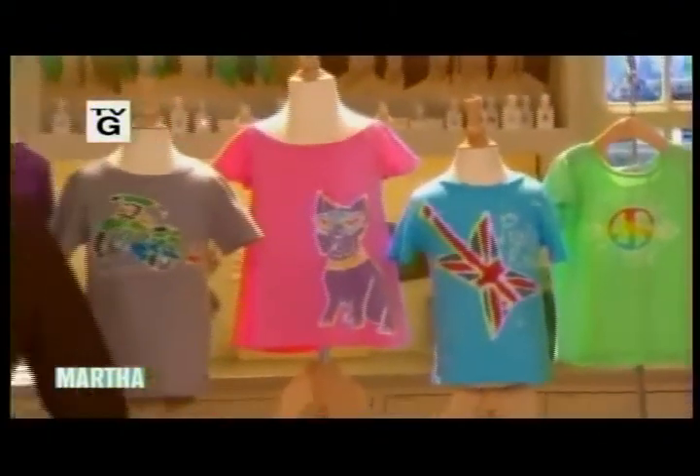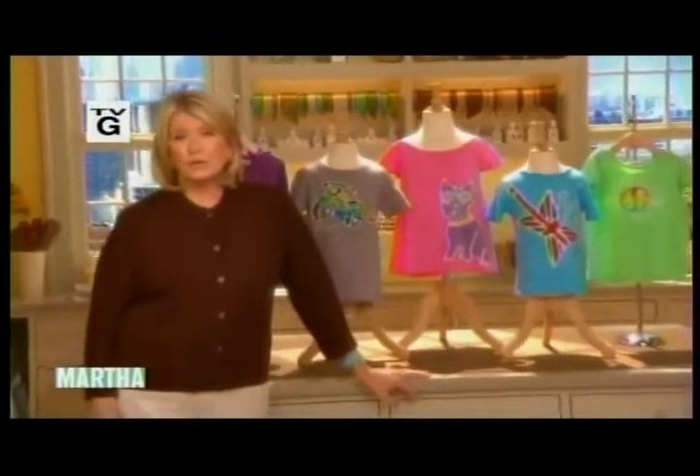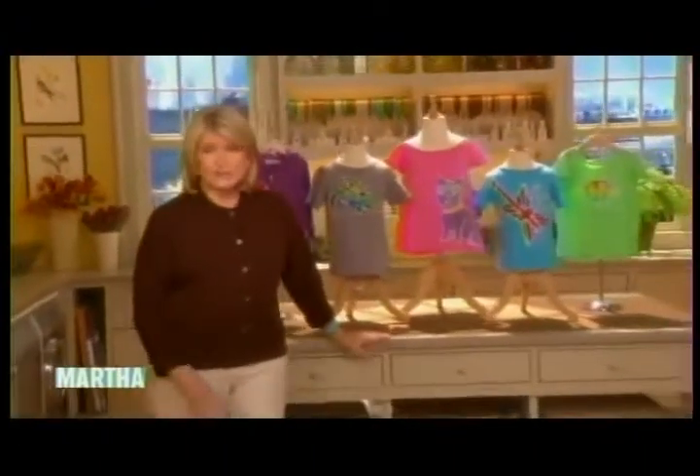My next guest is the founder of Hi Ho Batik, a unique shop in Miami where you can not only buy the adorable t-shirts that you see here behind me — I love these t-shirts — where you and your kids can also try your hand at making them yourselves. Please welcome Julia Silver Gordon, to show us how these t-shirts are created.